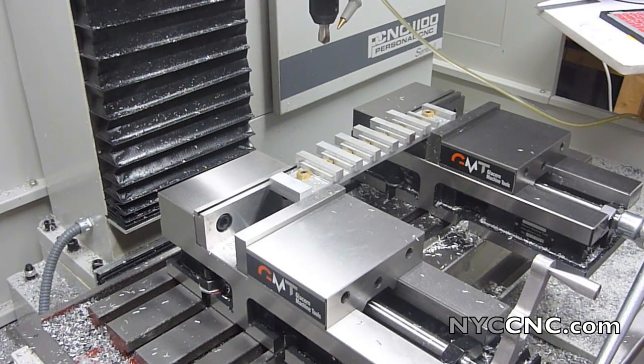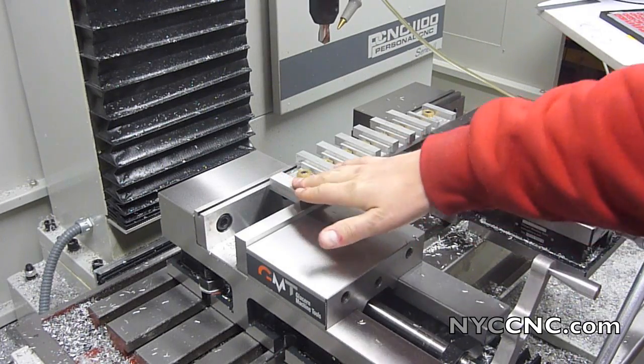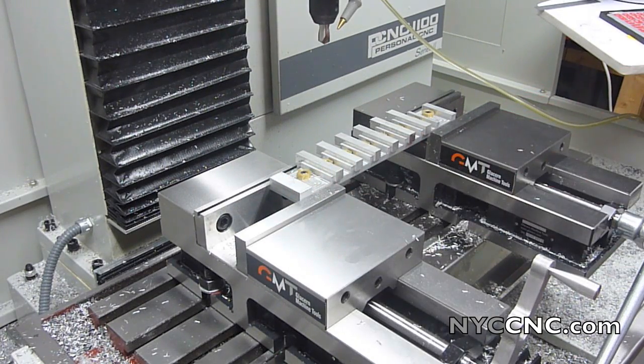I've already got my fixture zeroed — we're not going to cover that type of stuff anymore. You guys should know what we're talking about there. In the next chapter I'm going to go over all the cam details. So for this chapter, just enjoy the machining.